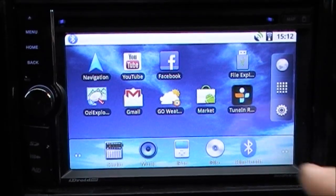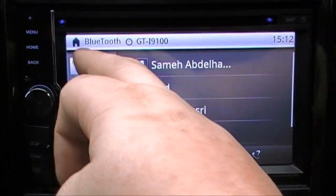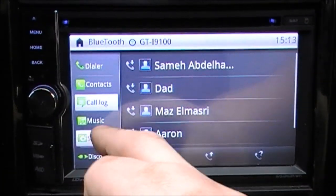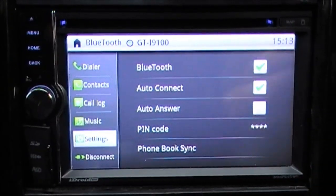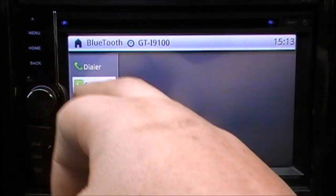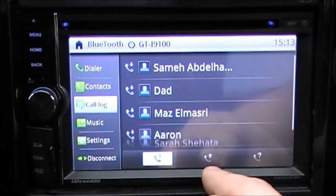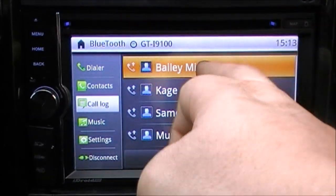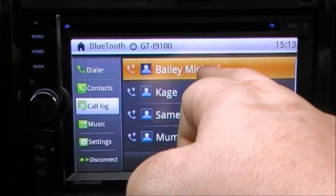It also has Bluetooth with a dialer, contacts, call log, music, and settings. It's also got auto answer and auto connect. I'm going to go ahead and make a call — I'll just call one of the recently called people. I've got Bailey Michael here, so you just double-click and the call goes through.